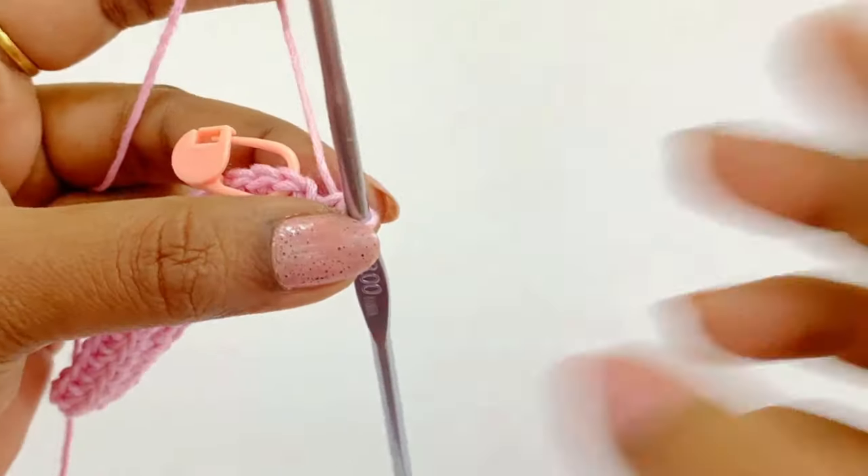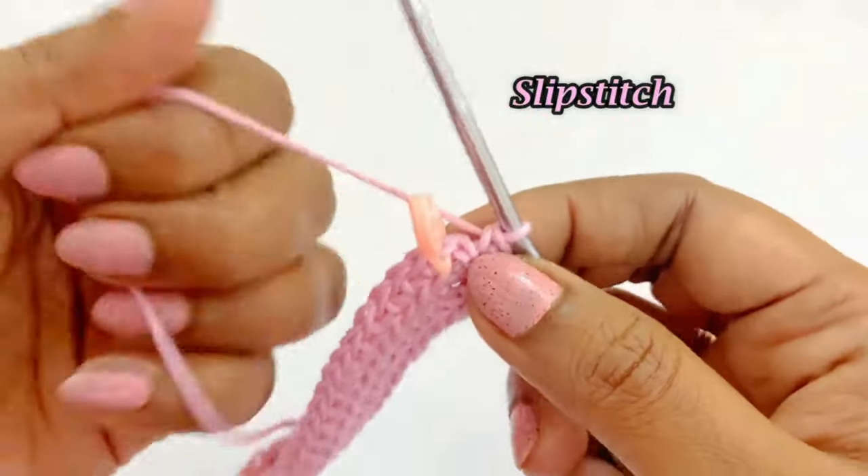Now we are at the end of round 2. Remove the marker and work a slip stitch.